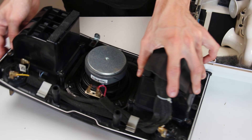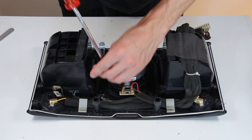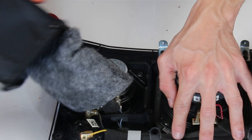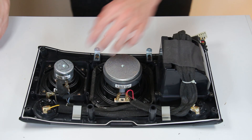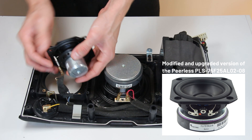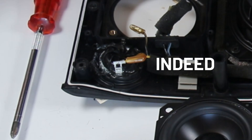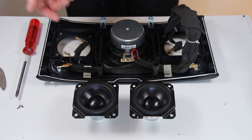There we go. I think that in order to remove the tweeters you just need to twist them. Well, those are insanely nice, and of course the push terminal here is locked, so the tweeters are both glued. I tried and this is just not coming off — quite stupid to glue those tweeters.